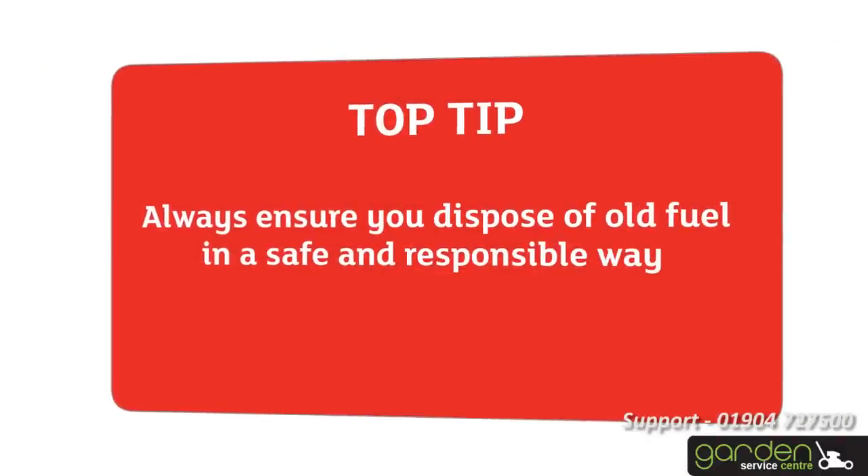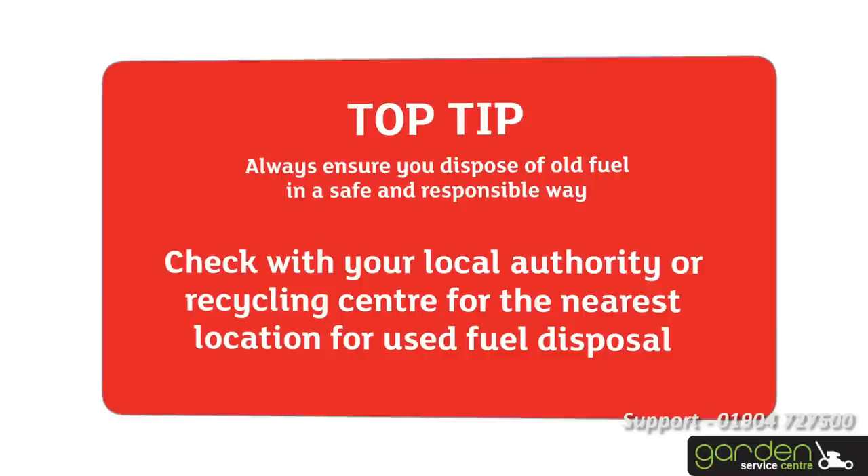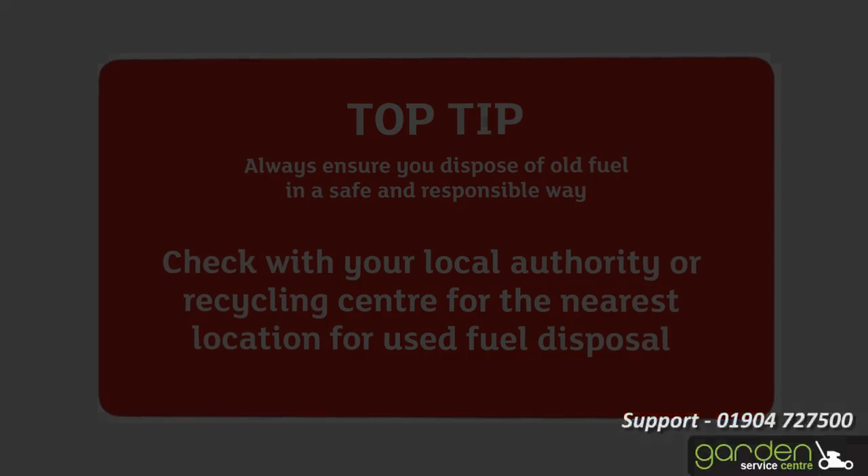Always ensure you dispose of old fuel in a safe and responsible way. Check with your local authority or recycling centre for the nearest location for used fuel disposal.